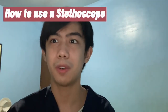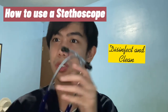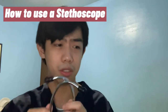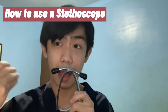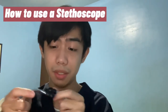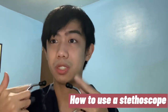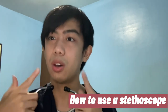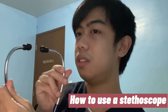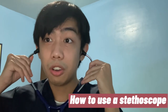How do we use a stethoscope? First, always disinfect it because it's an instrument used on patients — wipe it with a 70% alcohol solution. When wearing it, remember that the earpieces should point outwards, as you can see here, so that it fits conveniently in your ears.